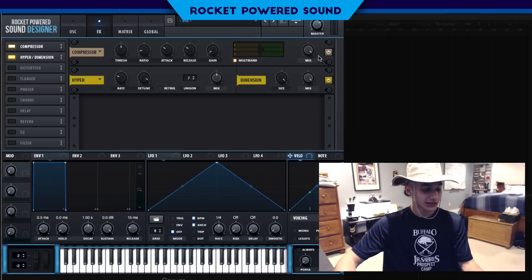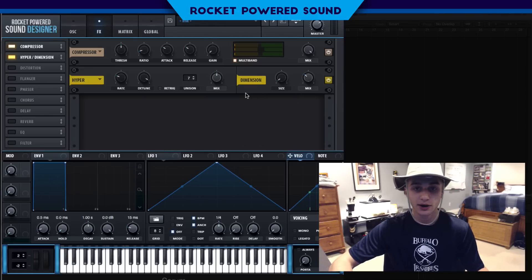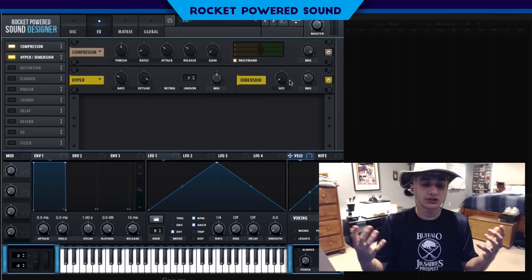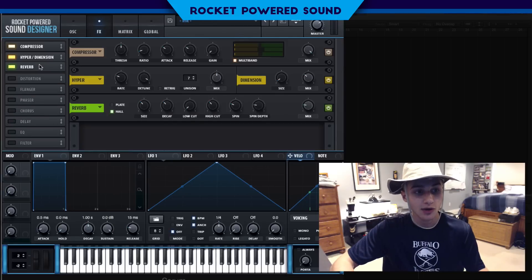For the Dimension effect, we don't want too high a size — that gives us garbage. A low enough size will give us enough stereo width and dimension without introducing that extra feedback or washy quality.